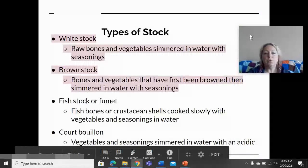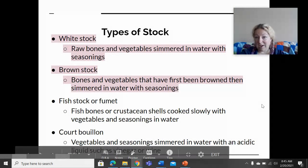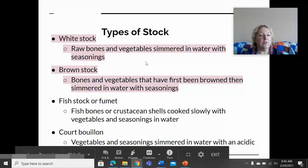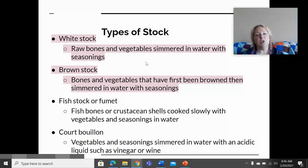There are two types of stock we're really going to focus on. White stock is made from raw bones and vegetables, while brown stock is made from bones and vegetables that have been browned or caramelized. In previous lessons on cooking methods, we talked about the Maillard reaction and caramelization — that science applies to stock as well. When you caramelize or brown things, you develop a different complexity and layer of flavor that isn't present when you simply simmer in water.